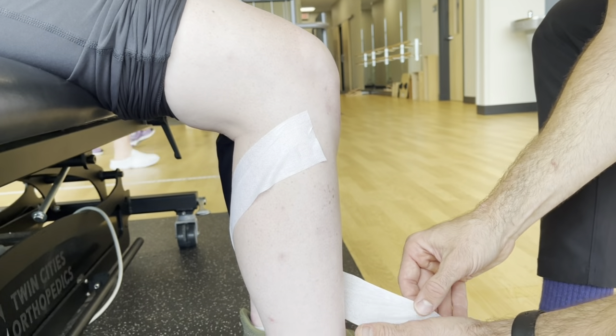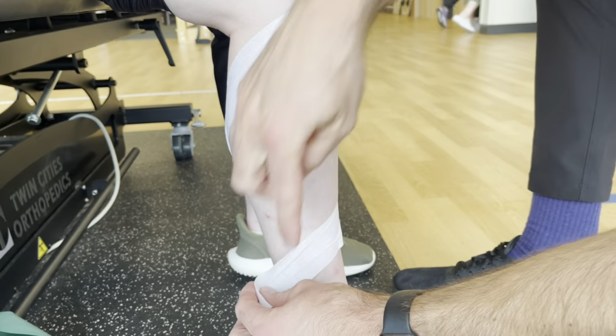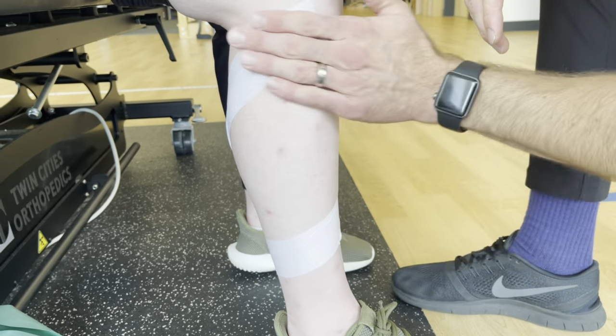We come around and try to stop on the tibia. This is probably a little bit long — we could stop right here if we wanted to, but we're just going to keep going for the time being.